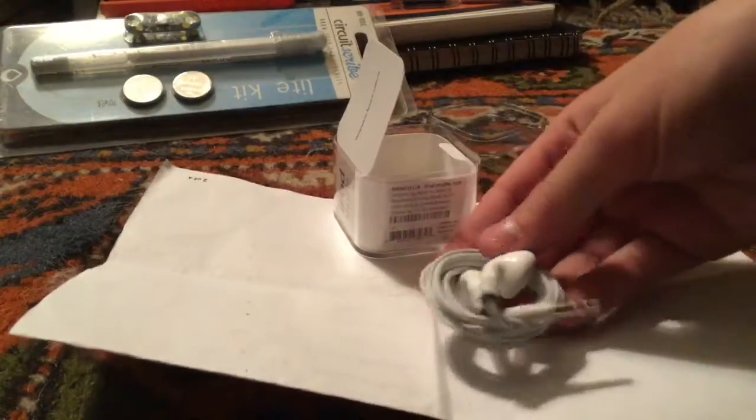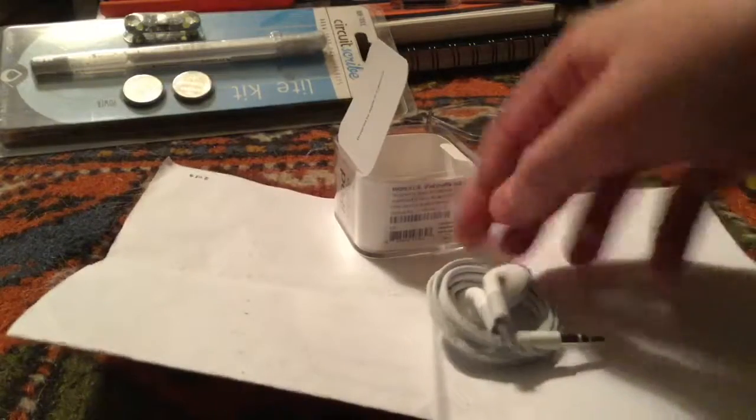Here's the headphones. We can see these are the older generation of Apple earbuds with no microphone.